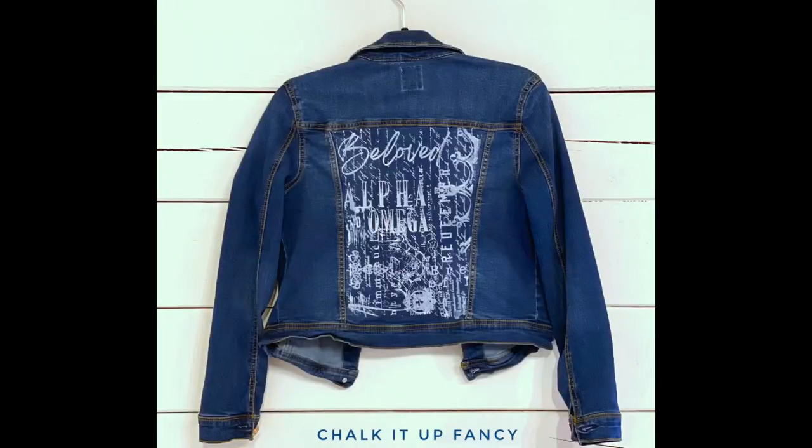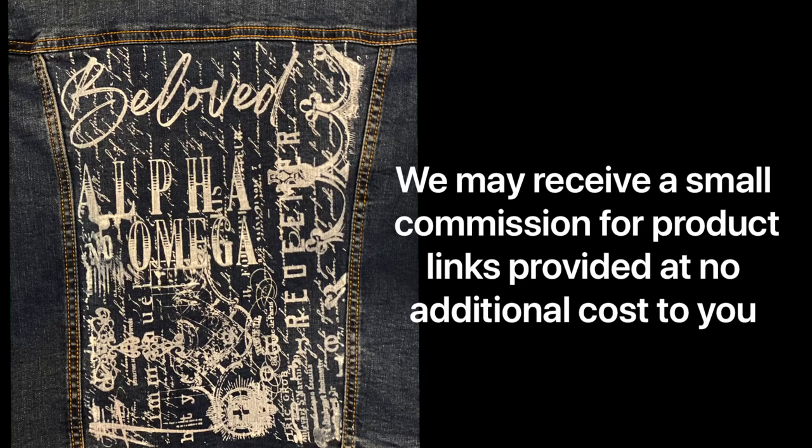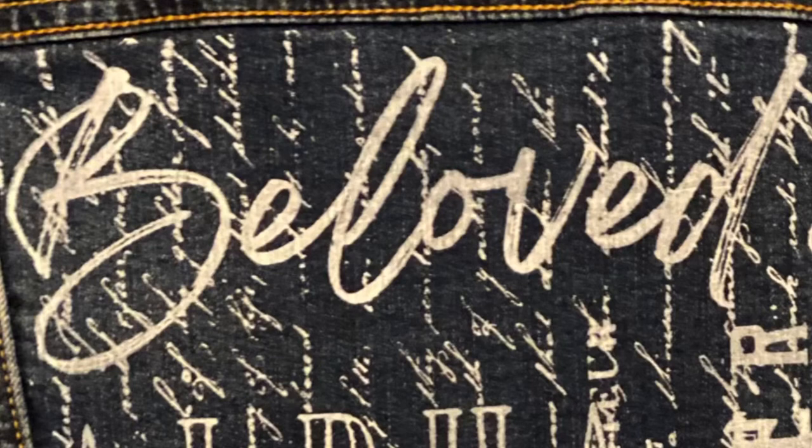Now it's ready to wear! I really hope you enjoyed this video. For other tutorials, go check us out on YouTube. You can now watch all our videos at chalkitupfancy.com. For any paint products, tissue paper transfers, or our mesh stencils, visit chalkitupfancy.com. Thank you so much!